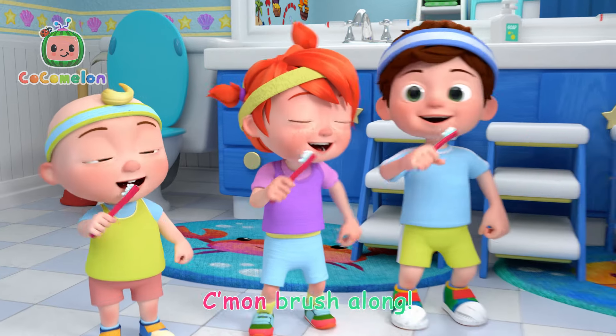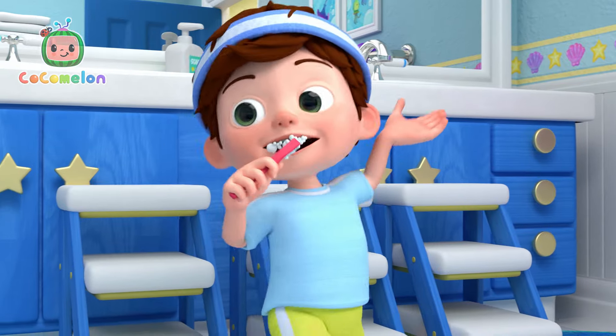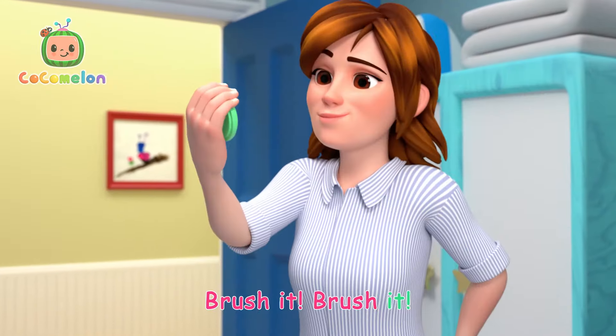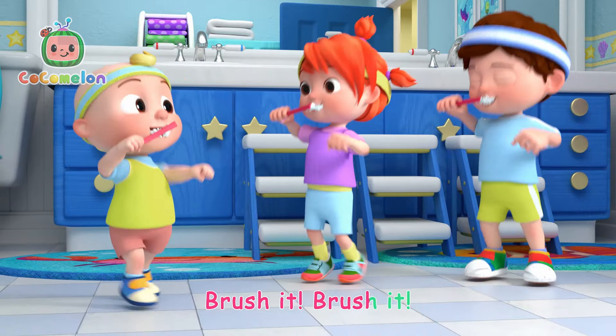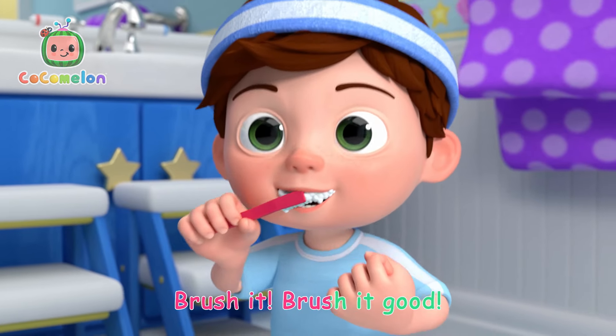Brush them! Brush them! Come on, brush along! Up top! Brush it! Don't stop! Up top! Brush it! Don't stop! Brush it good!